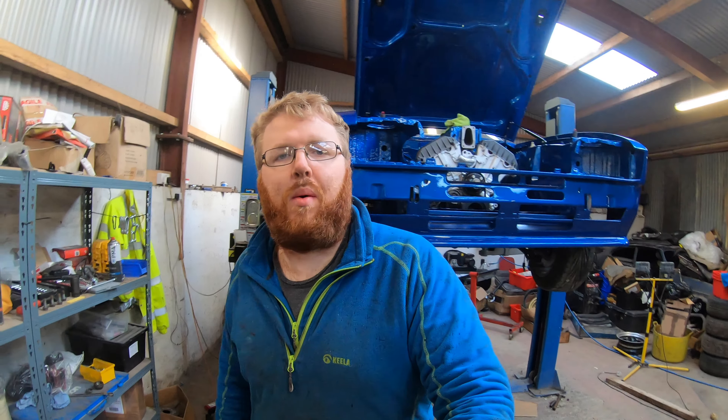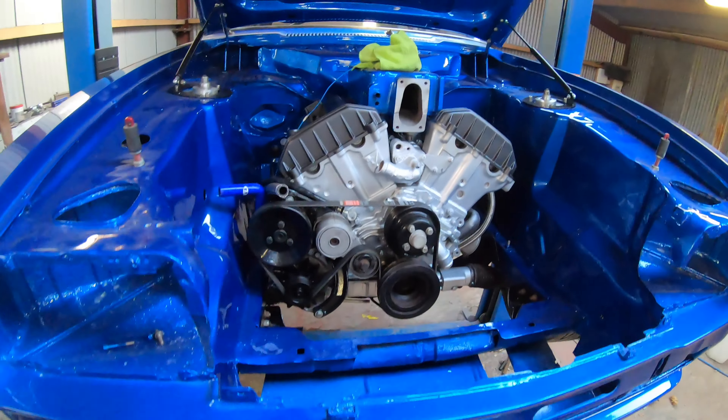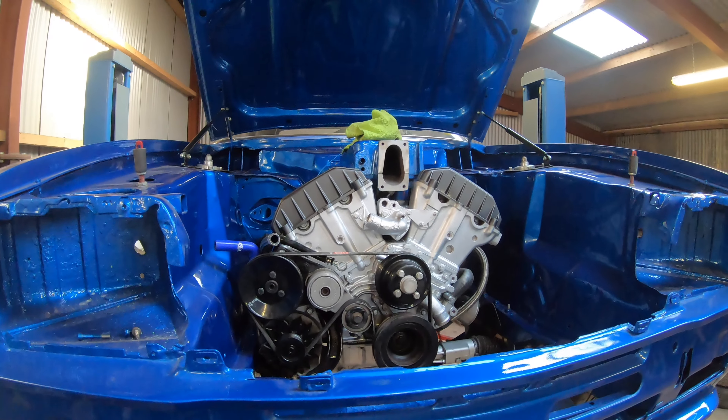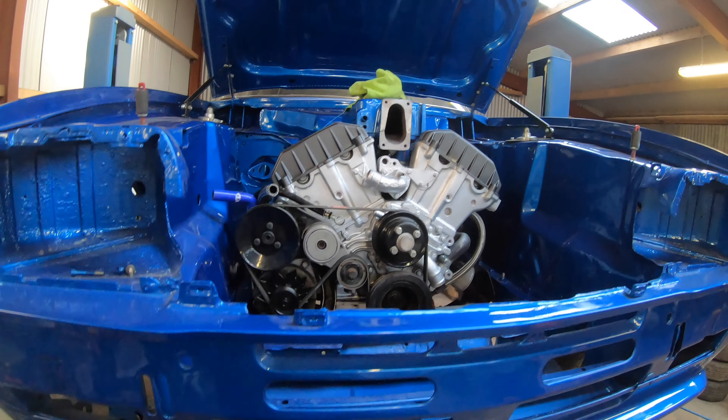Hello, welcome back. This is now episode 45. Engine is now in, as you've seen in the last episode. If you haven't seen it, or this is your first episode, go check out the previous — in fact, go check out the full playlist. It's all on there of the build so far from the bare shell.